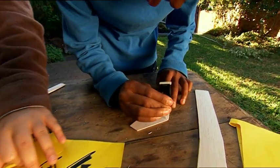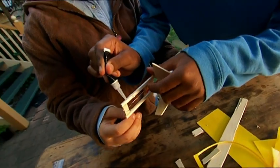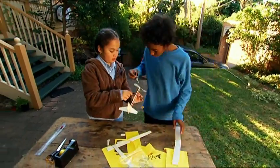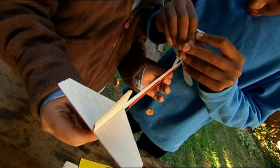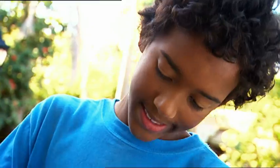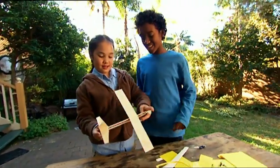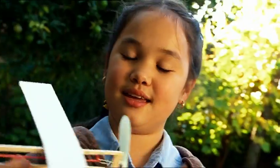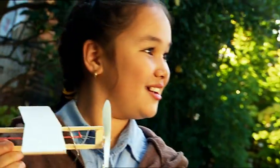Glue the tail pieces together and use more glue to attach them at the back. Now the wings — plenty of glue — and stick them a few centimetres from the front. That looks cool. When the glue is dry, we'll push forward the frontiers of flight as we know it.